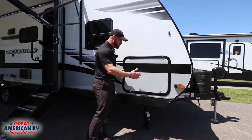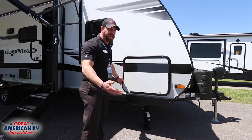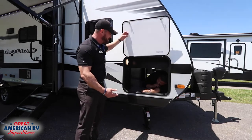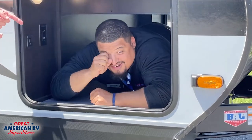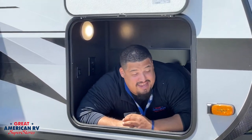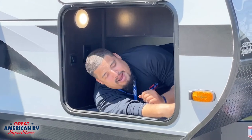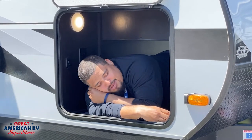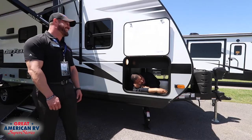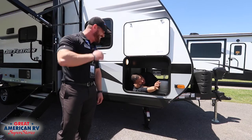Next, we'll move along to your large, oversized pass-through storage for things like your outdoor tables or your chairs. Allen's taking a nap — sorry, there's just so much space here that I could take a nice nap all day if I wanted to on this beautiful camping trip. This pass-through storage fits a grown man from head to toe, and I even have room for my little feet.